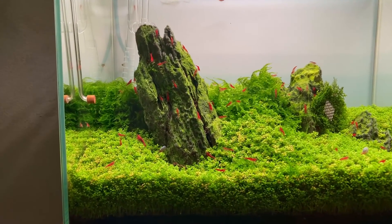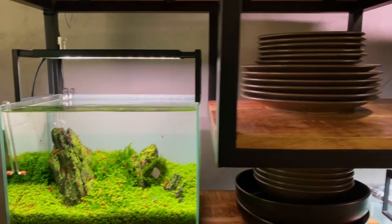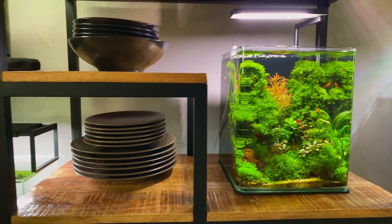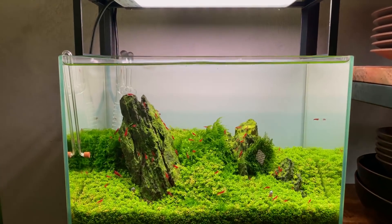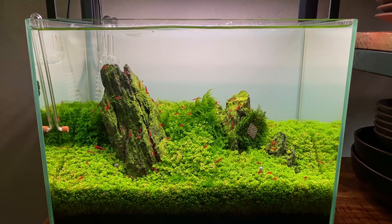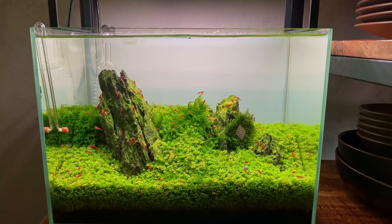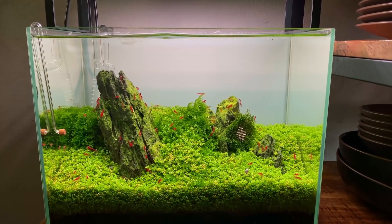I'll have to catch all the shrimp, which will probably take a little while. I think I'll just move them to this cube right here — I think they'll look lovely in there as well, there are already a few cherry shrimp in there. So let's start catching the shrimp, then we'll remove the plants. Let's see if we can reuse the plants for this project or for some different project — I hate throwing away good plants. Then we'll clean this tank up and I'll explain a bit more about the technique we'll use for the Twinscape project.